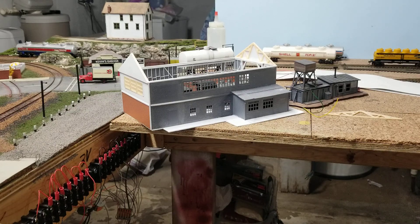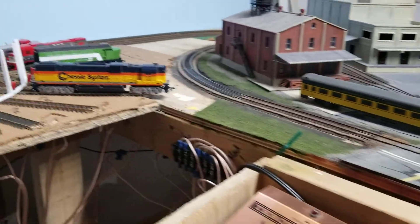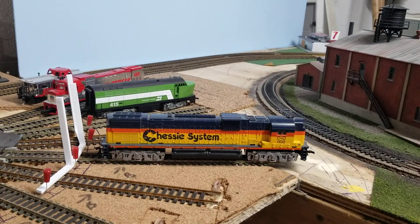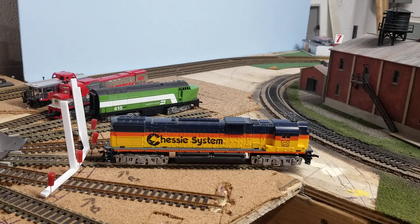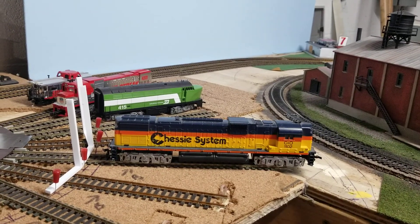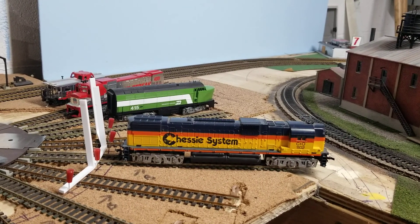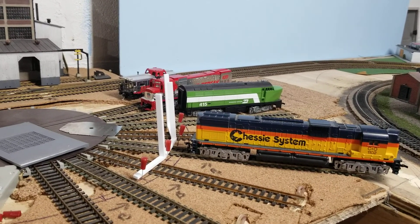Hello everybody. The whole reason I was working on this area over here was because I wanted to start finishing the initial part of the layout — I started looking at bare plywood. Part of it is I had to build a roundhouse over here before I started scenicking everything, or at least figured out where the roundhouse was going to go.